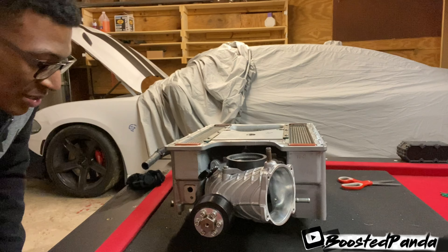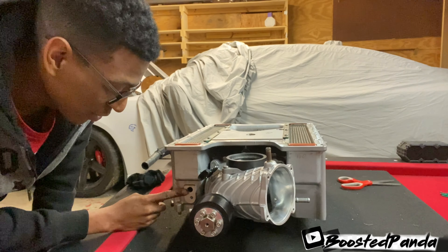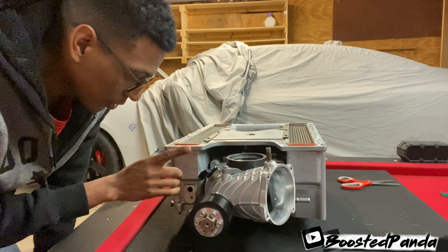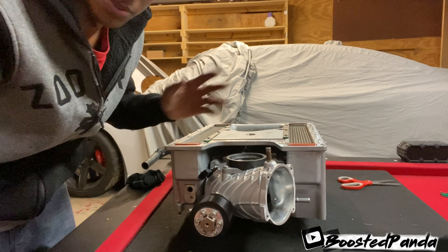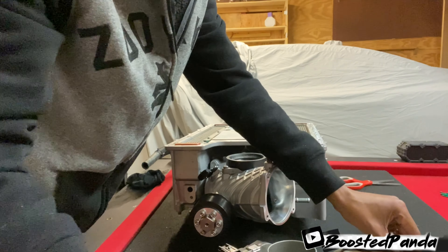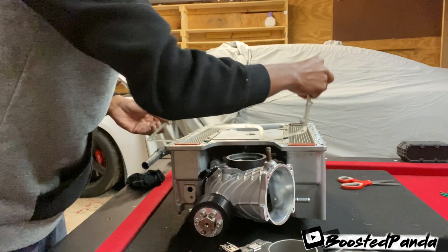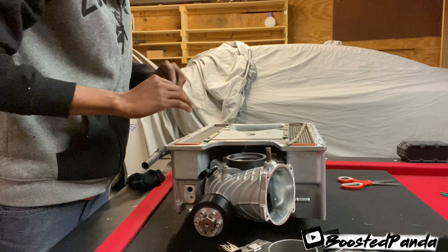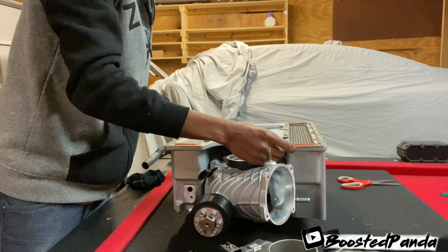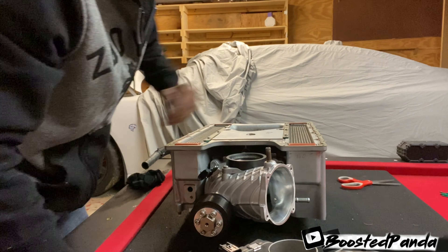And there you have it guys — pretty much put together. This sensor right here is actually on the car. I forgot that I left it on the car — it just makes it a little bit easier. But yeah, that sensor is on the car. We're going to go ahead and put on the lid. For the lid, you have this paper gasket here — make sure that you do not break this. It only goes on one way, so you can flip it around. Make sure it just stays in place. You don't need any sealing or anything like that.